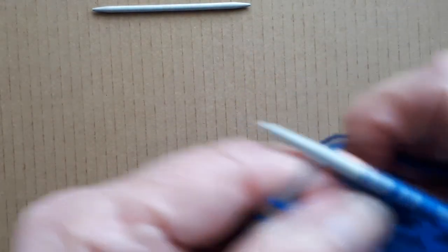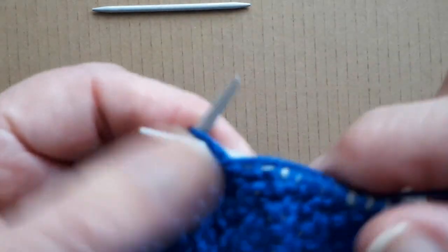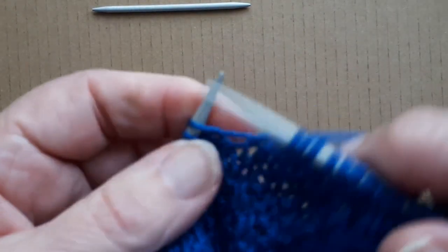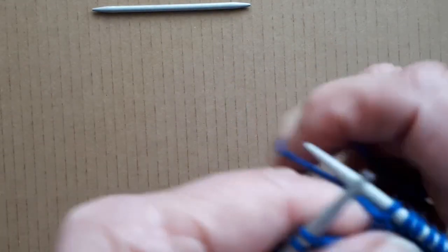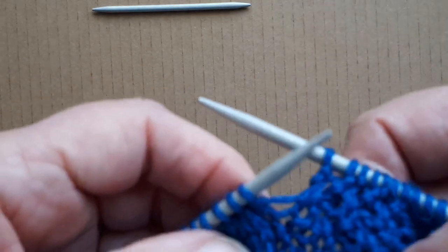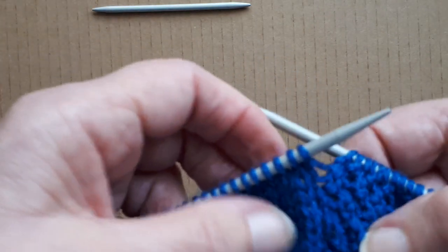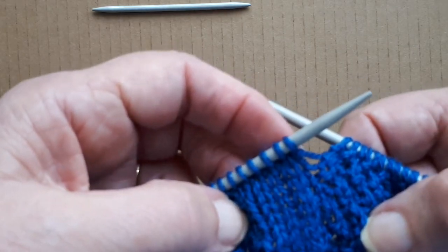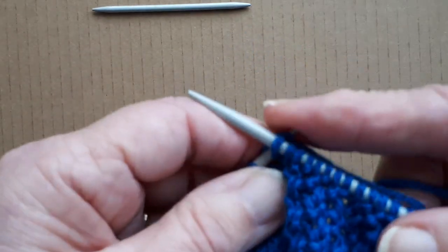I've got 80 stitches on the needle and I'm working out the first panel — that's 20 stitches of moss stitch. Now when you do this moss stitch pattern, sometimes you end up with a knit stitch next to the four stitches that I'll be doing the cable on. So you have to make sure when you're knitting that you don't knit that stitch into the cable, and that you pick the right four stitches when you twist them over.